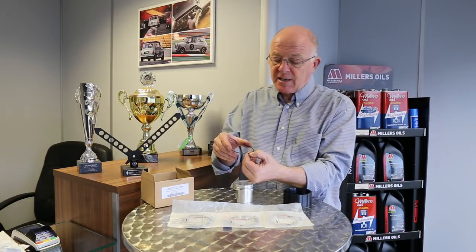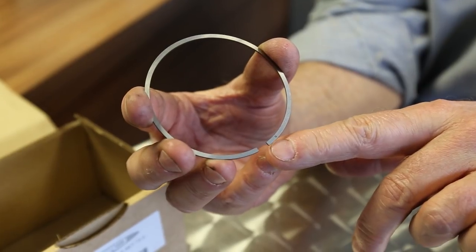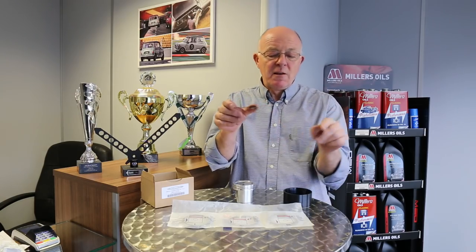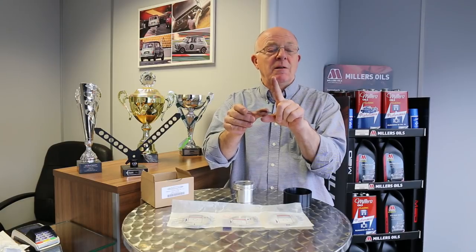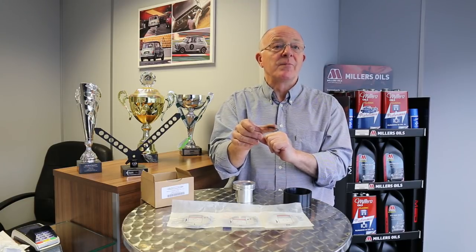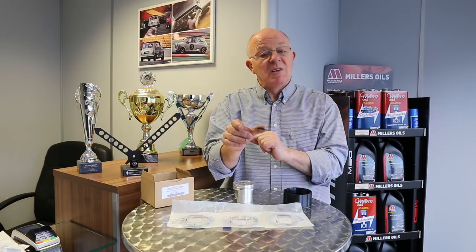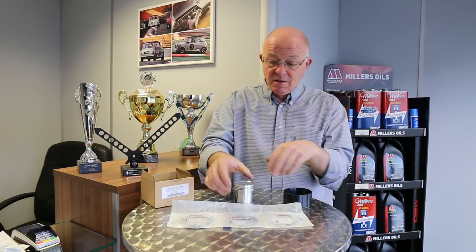The second ring is a cast-iron ring. This one also has an N on it, but this is a must — fit N upwards — because it's a taper faced ring. The taper faced ring does two things: firstly it acts as a backup for the compression ring, and secondly the taper face scrapes the oil as well, so it's a dual acting ring. This second ring stops the smoking even on a race engine in the paddock.